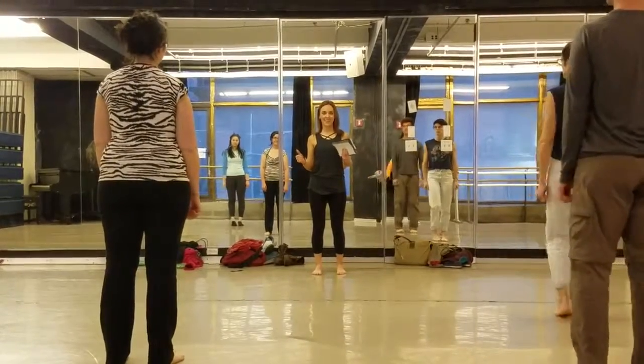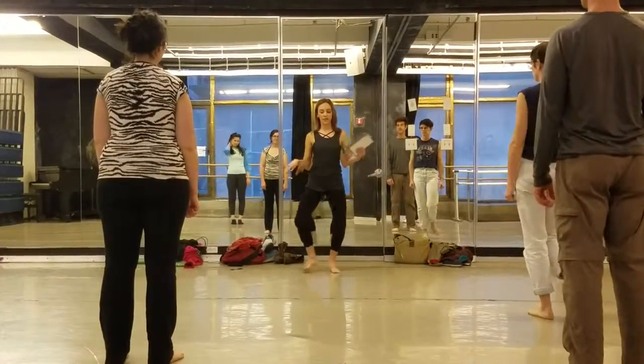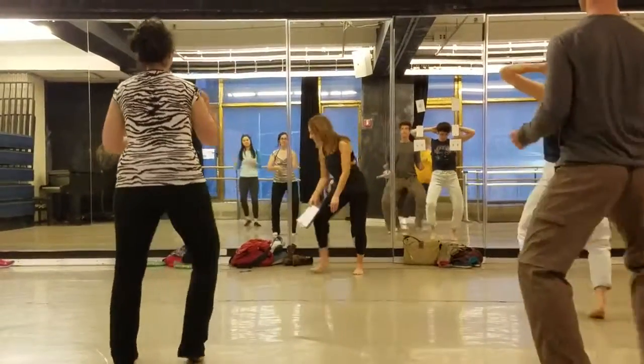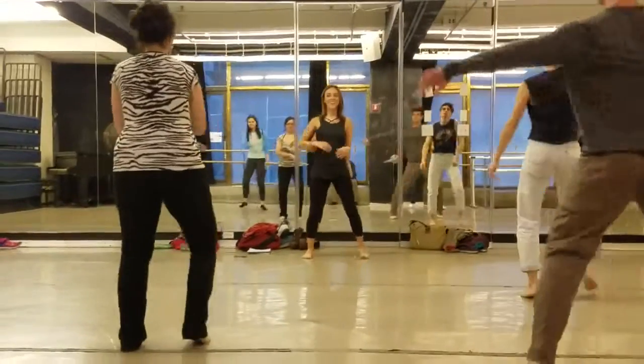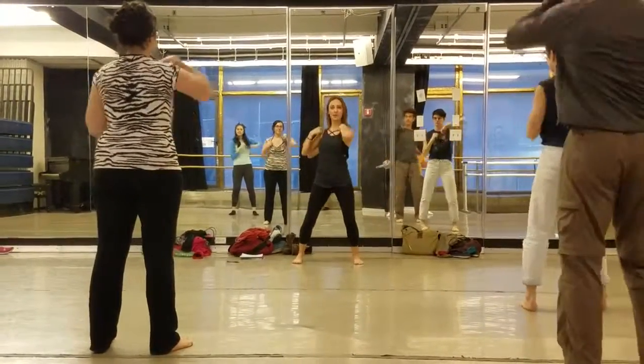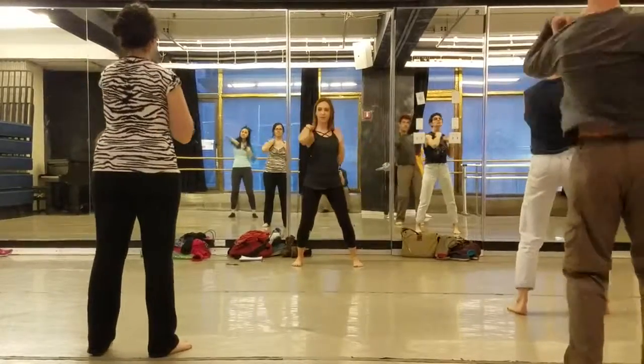So far, so good. Okay, from here, we go back into this little shuffle. But if you do your dance, you can have whatever arm you want to. You can do your dance. Okay, then we throw low. So you're going to start with your right elbow. It's throw, throw, double. Throw, throw, double.